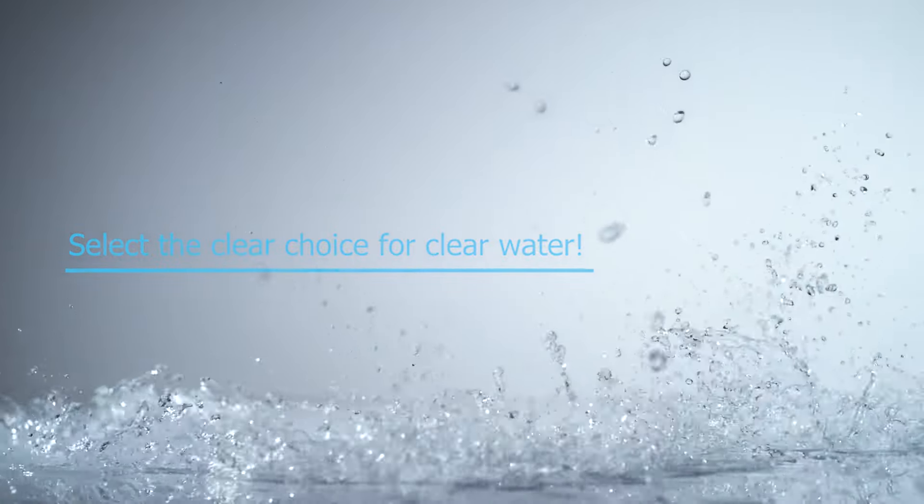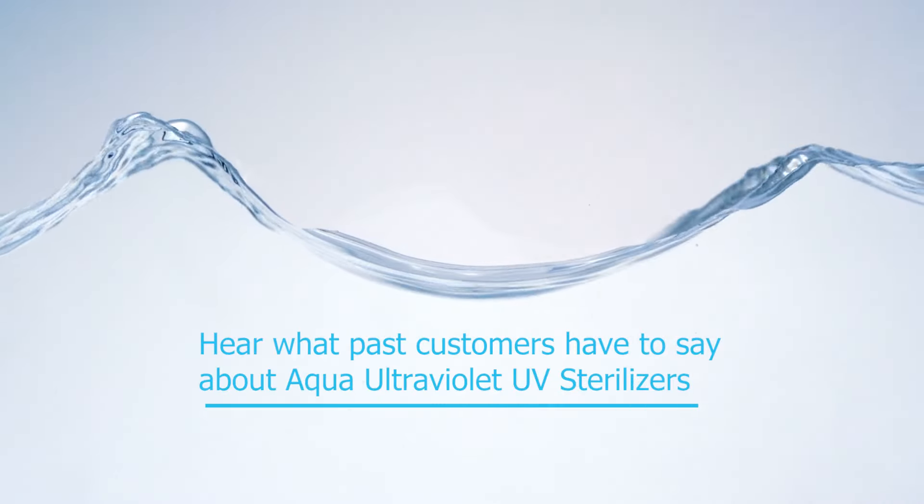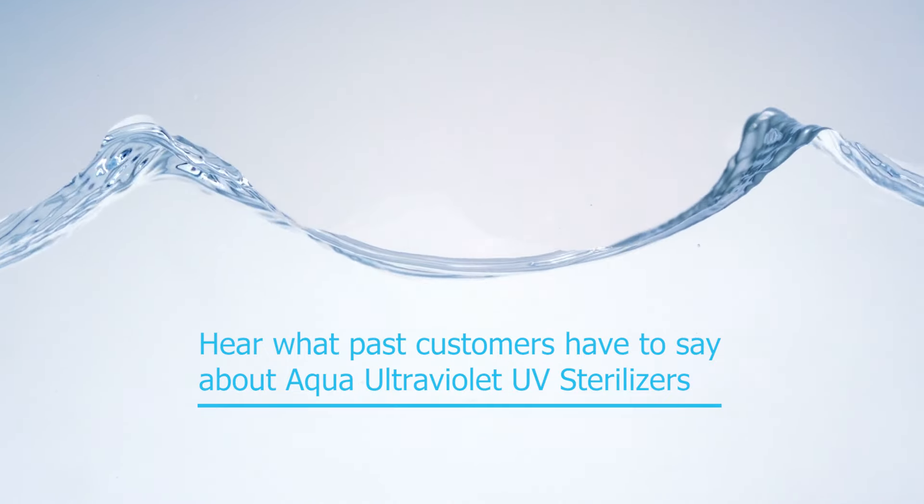Select the clear choice for clear water. Hear what past customers have to say about Aqua Ultraviolet UV sterilizers.